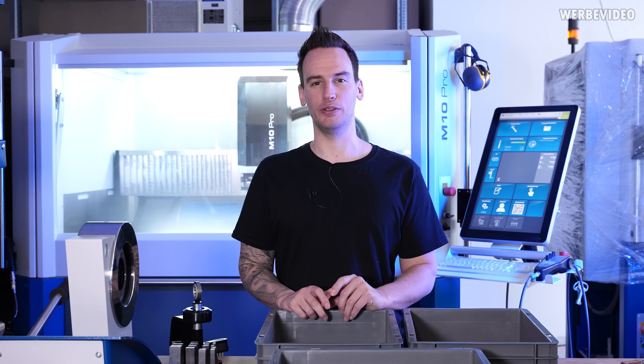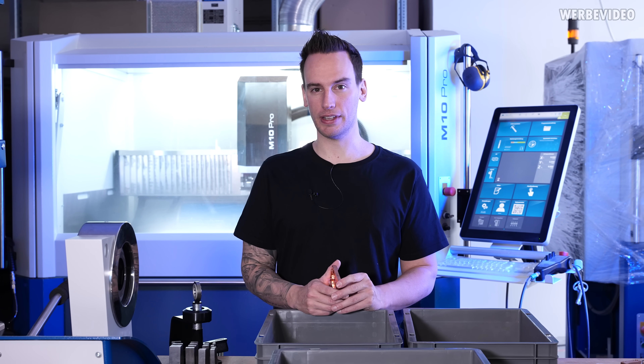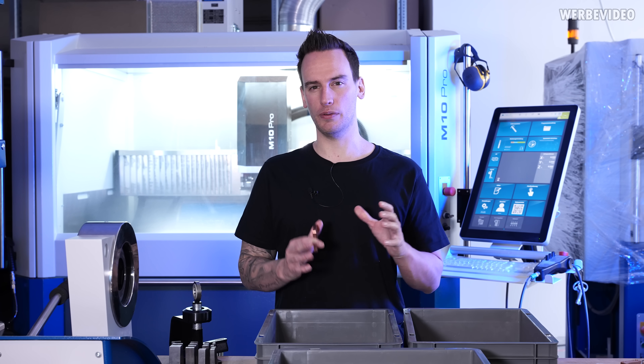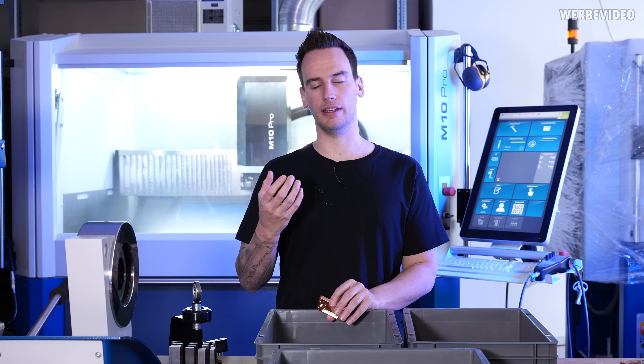Hi and welcome back to another video. Today we're going to talk about AMD AM5 Direct Die again, because around end of December and the start of January, we started to launch and sell our Direct Die tools and Direct Die frames.